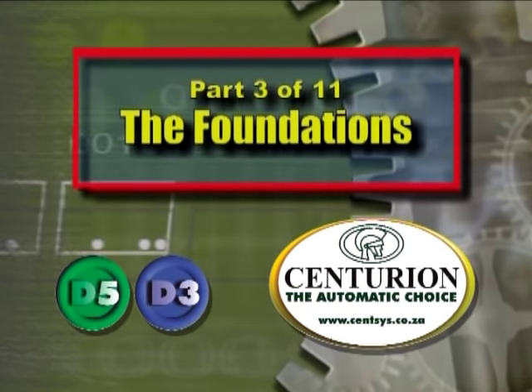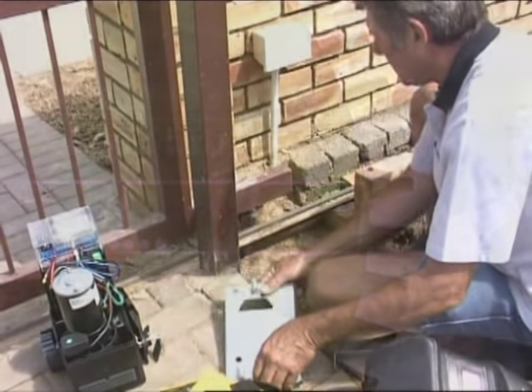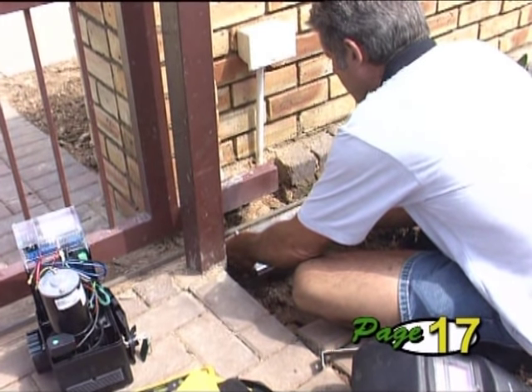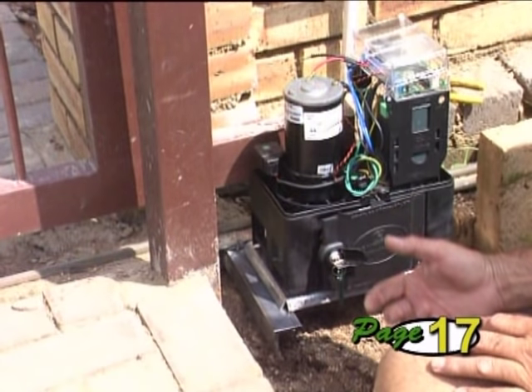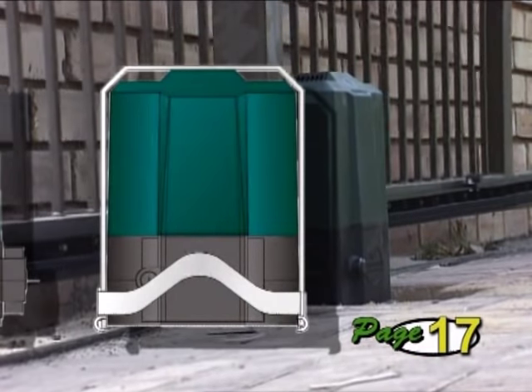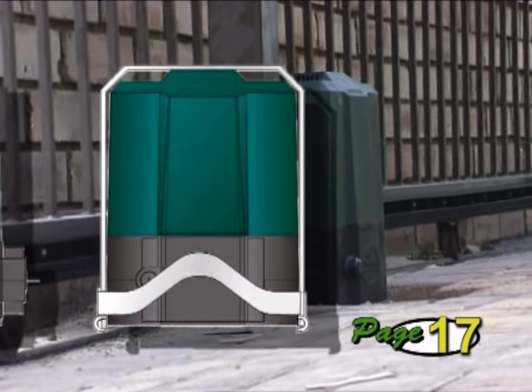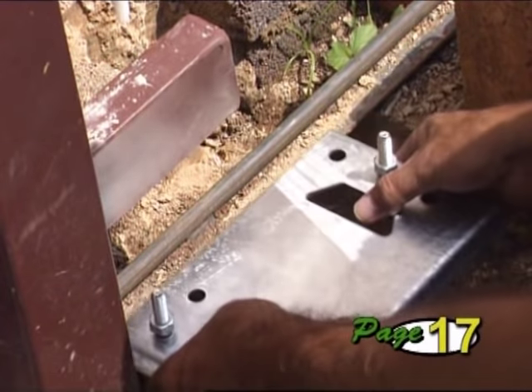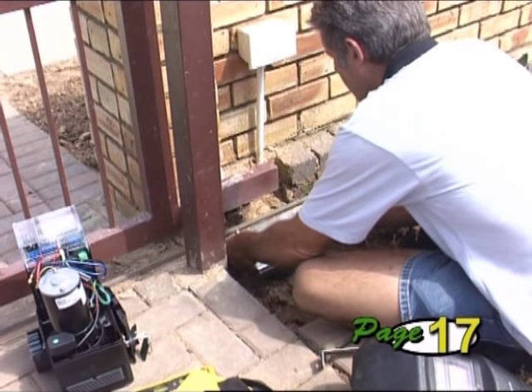Part 3: The Foundations. The base plate must be positioned flush with the driveway entrance and not protrude into the driveway where a car could hit it. Don't mount the operator too close to the side of a gate support post or pillar, as you need some space on the side of the operator to access the mounting studs. If you are going to fit a theft-resistant cage, also bear in mind the space required for this.